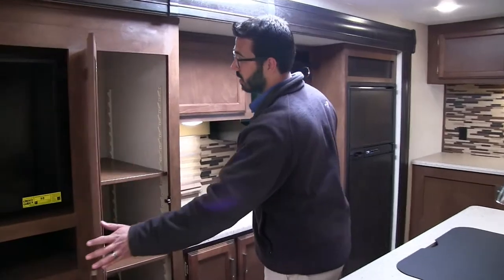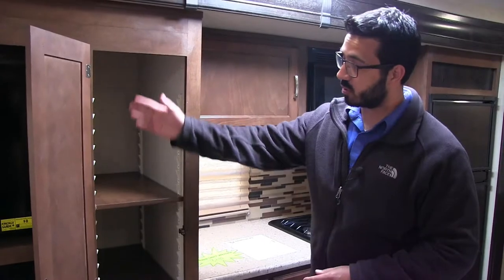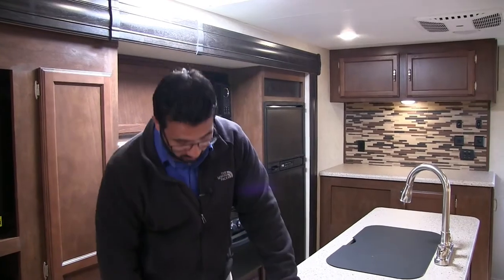Right over here we start to move into the kitchen. Great pantry storage there with adjustable shelves going all the way down. I love that they're able to fit this in there. Generally you have a decent amount of cold storage, but you just don't have a good spot for your warm storage. So I like the fact you have that big pantry.